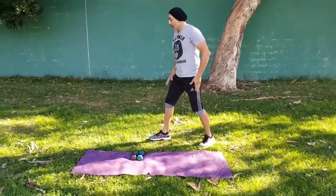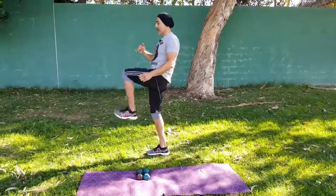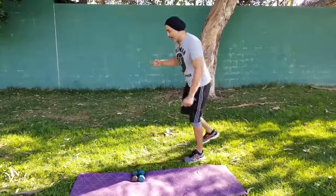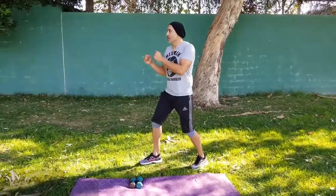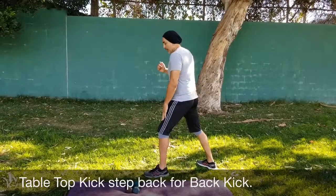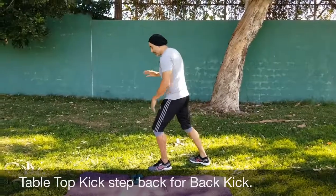We're going to go: tabletop kick, step back, front kick, back kick, and back to your stance. For right-handed people, left foot first. Tabletop kick with that right, step back, left kicks back.